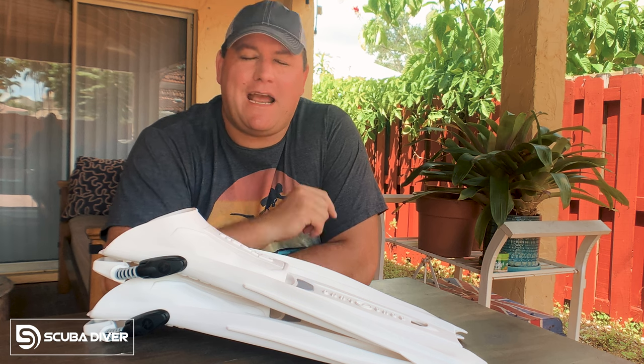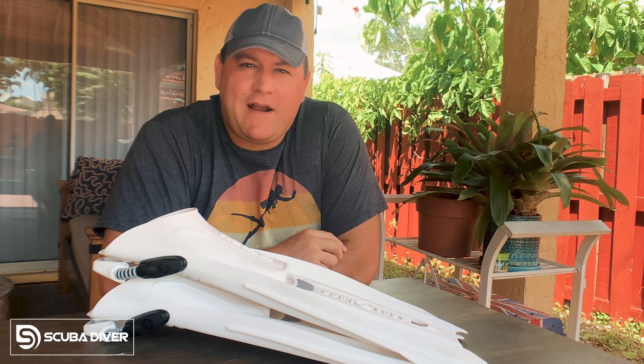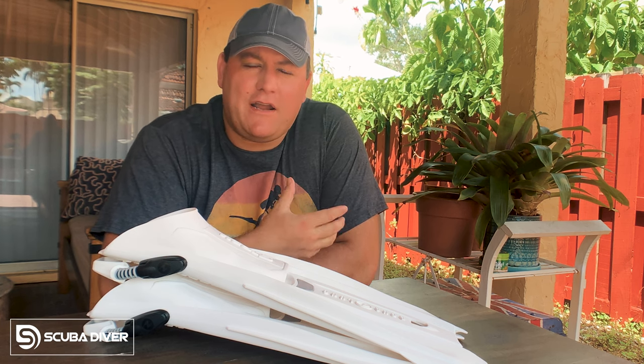Ladies and gentlemen, welcome to Scuba Diver Magazine. My name's James and I am Scuba Diver Magazine's man in Miami. If you don't know me already, I have my own YouTube channel called Divers Ready.